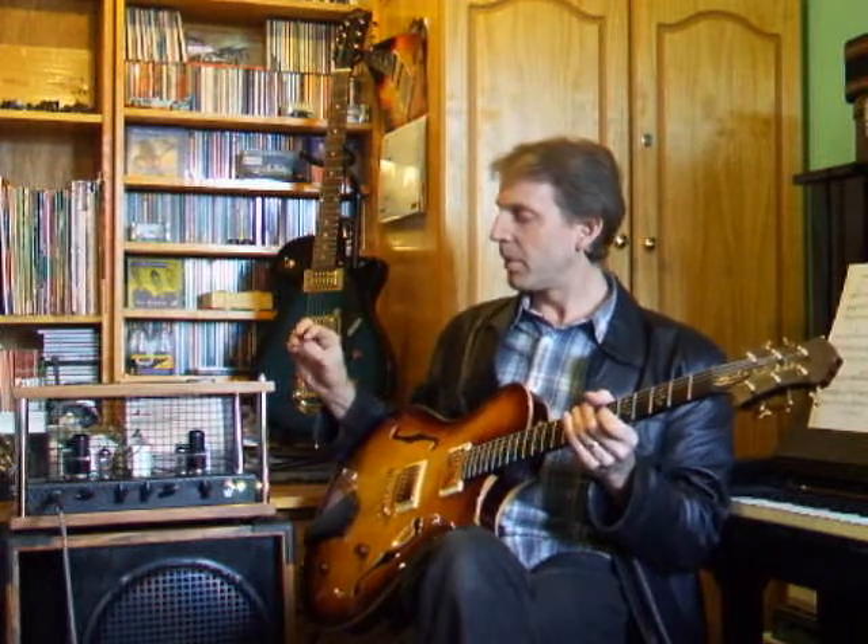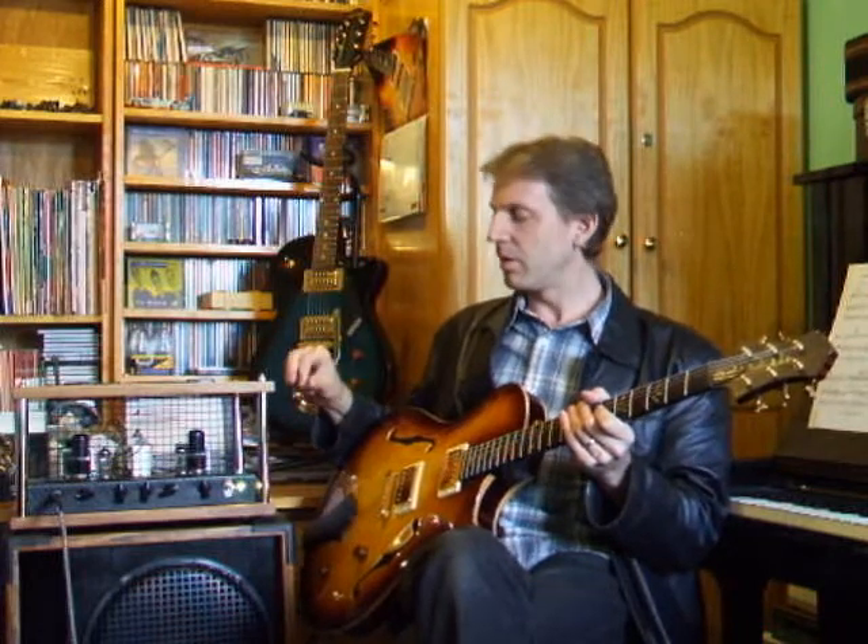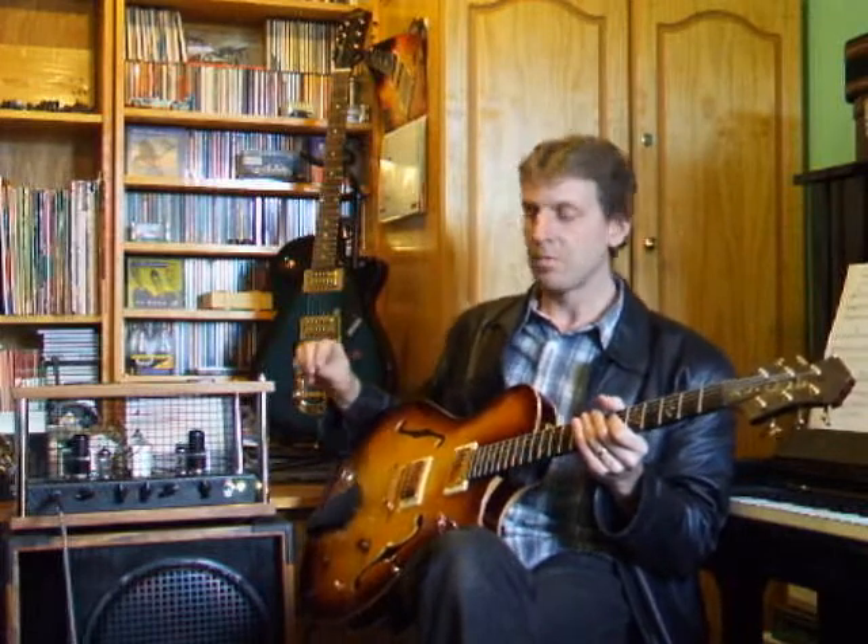That's the whole idea. Most valve amps are designed for the rock market, so they've got lots of top-end gain, lots of screaming distortion and other silly noises, but their warm clean tone is a bit of a compromise. The jazz market, being a lot smaller, is only catered for by the boutique and custom builders, which means expensive.